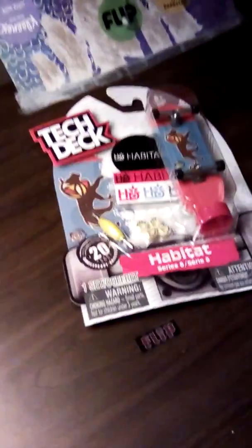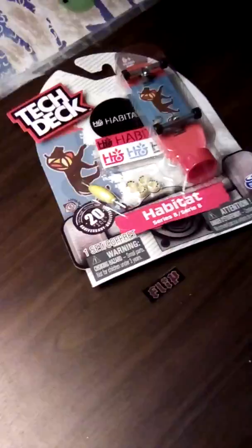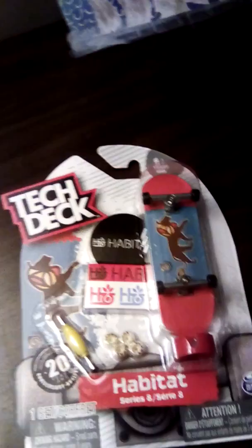Hey guys, what's up? I haven't filmed a YouTube video in a pretty long time. I don't know what better comes up than me. I got this tech deck here today. I got caboodles, got a bunch of other money — gang gang gang.